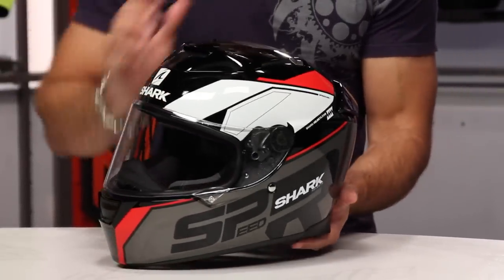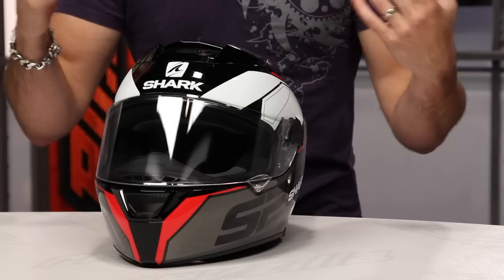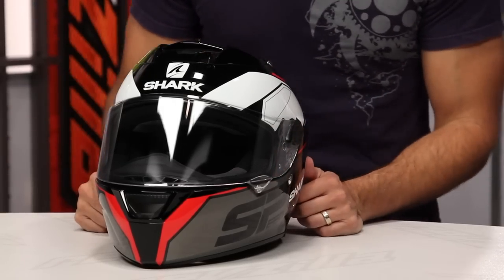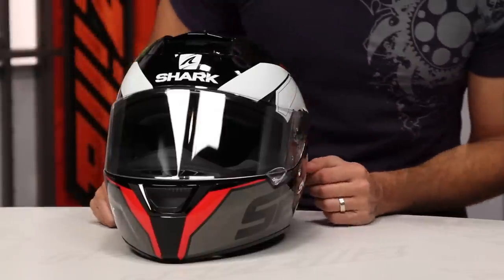So intermediate oval, fiberglass composite, biaxial weave they're using in here for strengthensibility. It's the way that they're actually blending the fibers of the different materials within the shell shape, and with the different venting configuration, you're getting a bit more of an aerodynamic helmet.